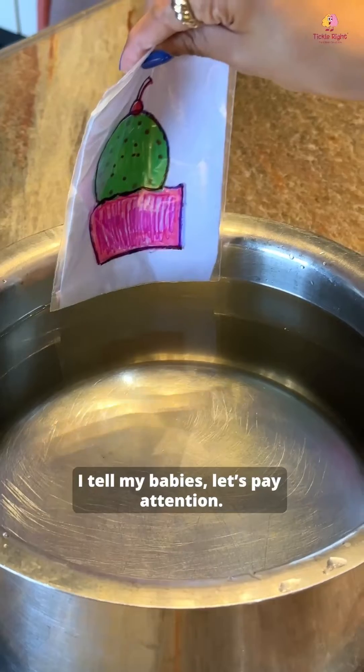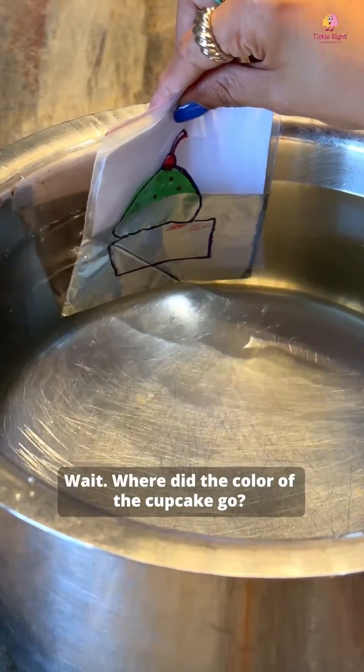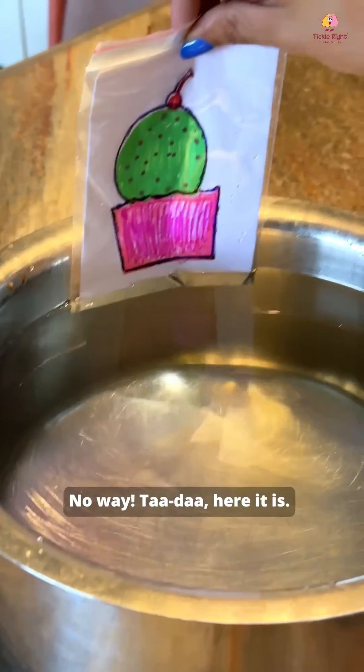I tell my babies, let's pay attention. One, two — the colorful pink cupcake. Wait, where did the color of the cupcake go? No way. Ta-da, here it is!